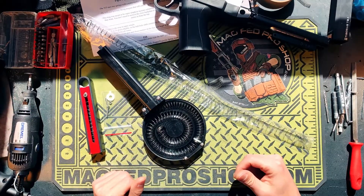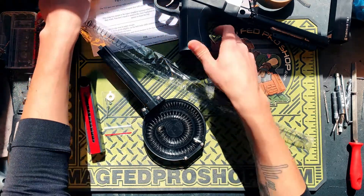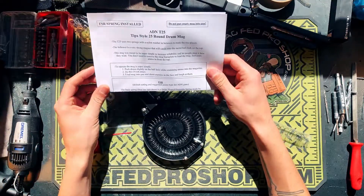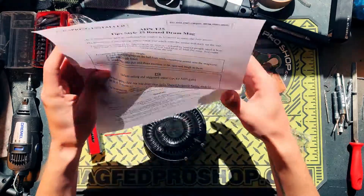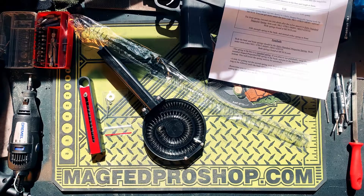Hey guys, it's MagFedStretch. I'm bringing you a short video today. I just received this ADN T25 drum mag in the mail from ADN. I'm real excited. I ordered this a long time ago and I'd actually kind of forgotten about it, and then it showed up in the mail today.